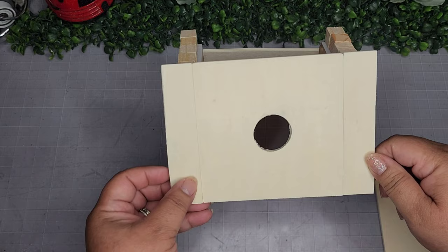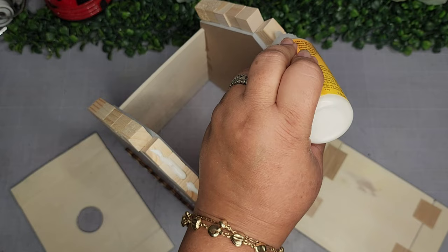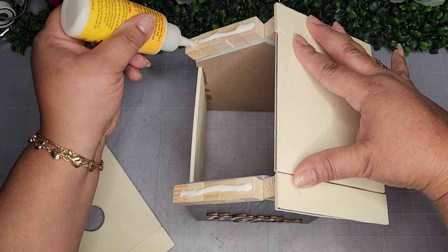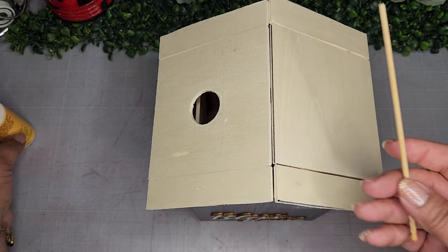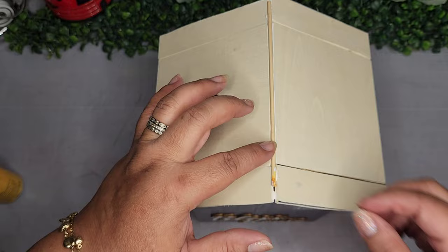I take the two roof panel pieces and adhere them using super glue wood glue, adding a couple of beads onto the cubes and placing one roof panel on each side. I hold them for a minute or two until they set. Then I take a piece of bamboo skewer and add a bead of glue down the center of the two roof panels to keep everything nicely adhered. I allow this to dry.